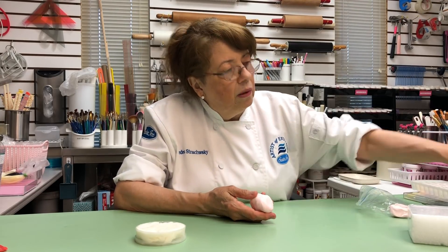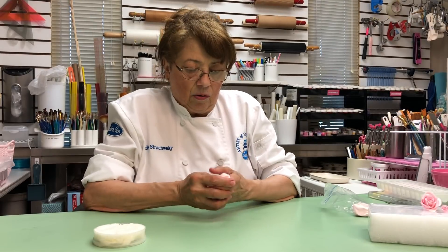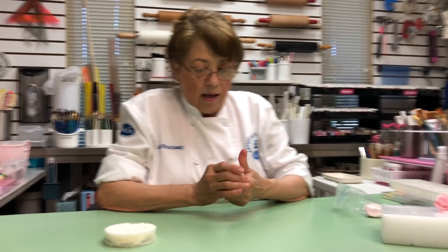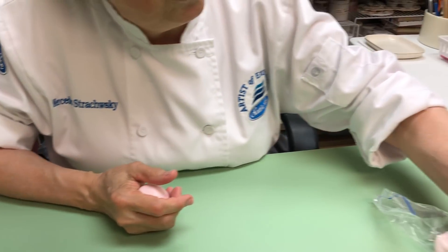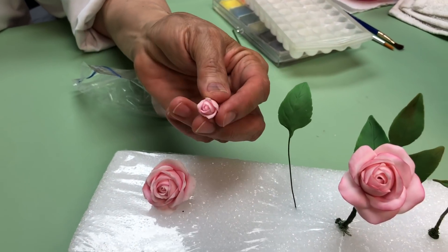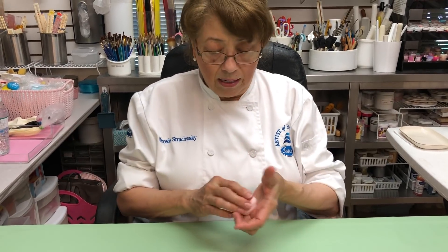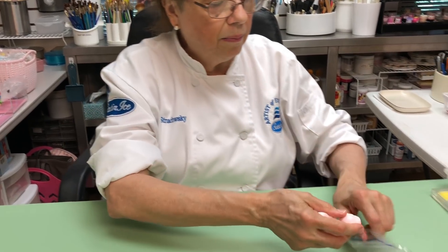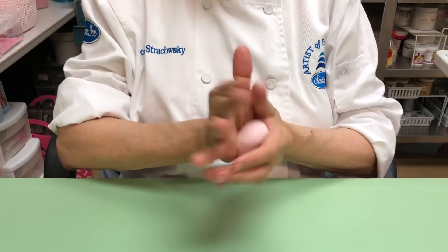I mixed in a little bit of pink, just from out of the bucket. We are going to make it soft, and then we are going to take a piece. Everything depends on the size of the rose you are going to do — for instance, this is just a little bit for miniature ones. I'll show you how easy this is. Let me make a medium-sized one first, and then I'll make a miniature one so you can see it.